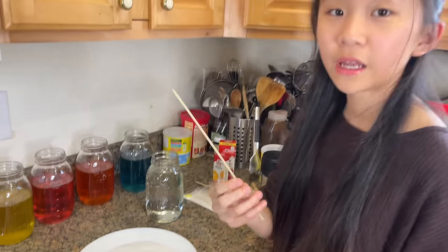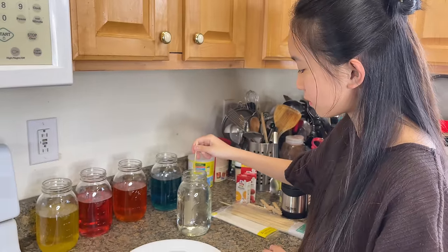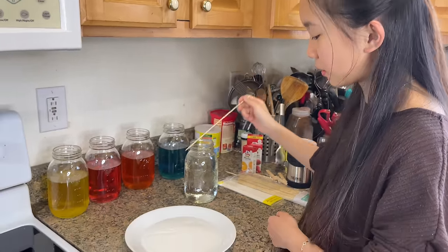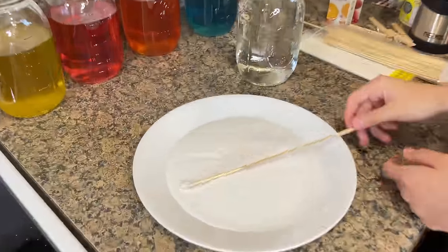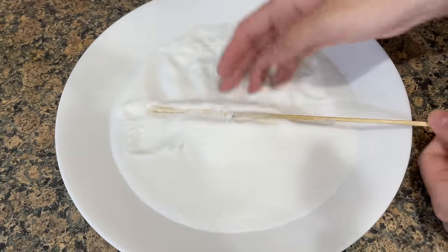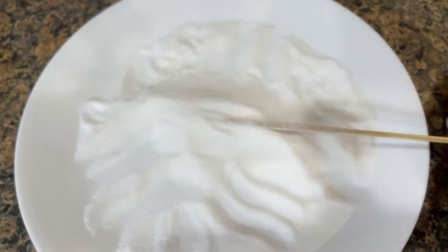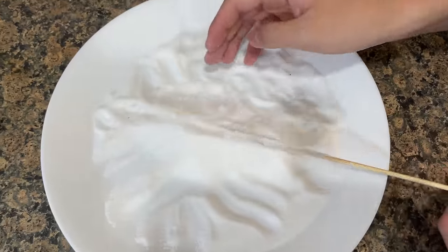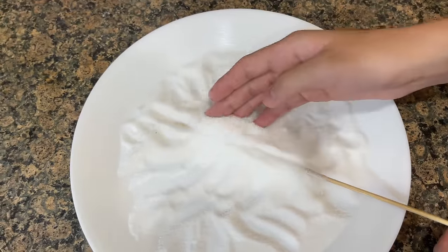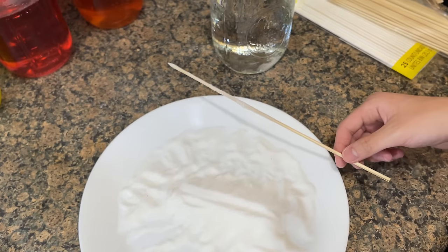Now we're going to take our stick and dip it in water. Then we're going to roll it around in the sugar so it's covered in sugar. Now set it to the side and let it dry for a minute.